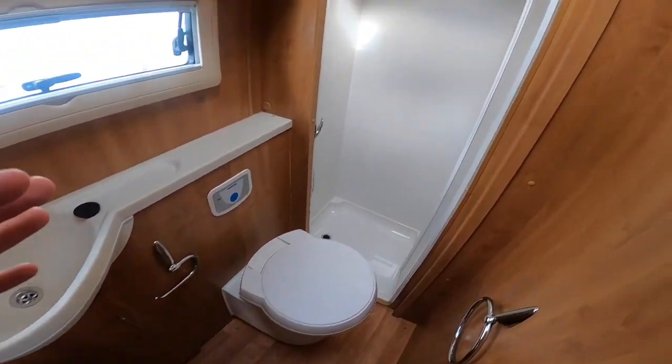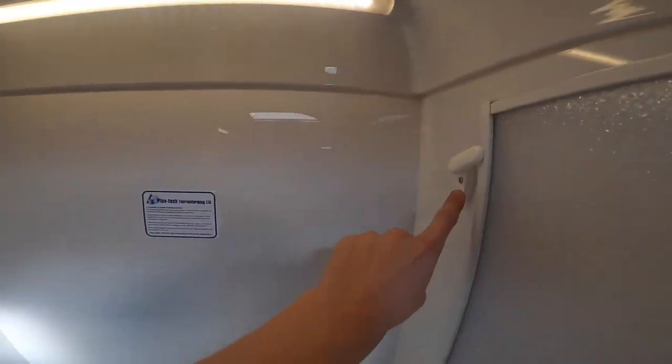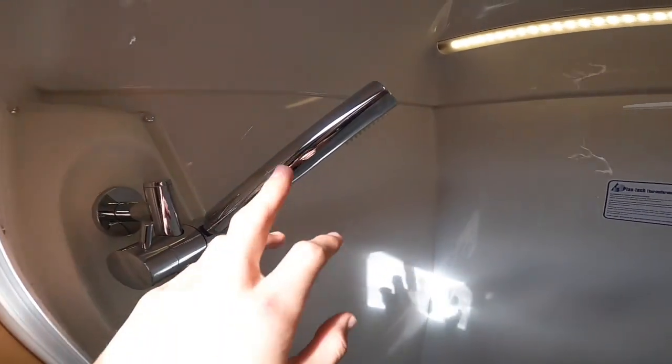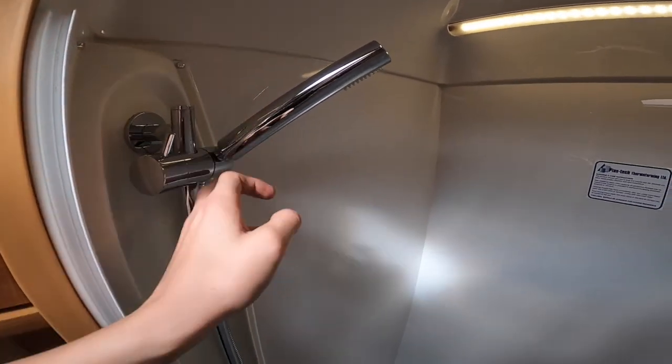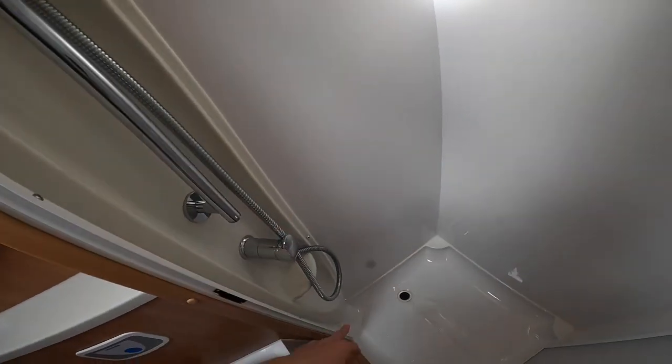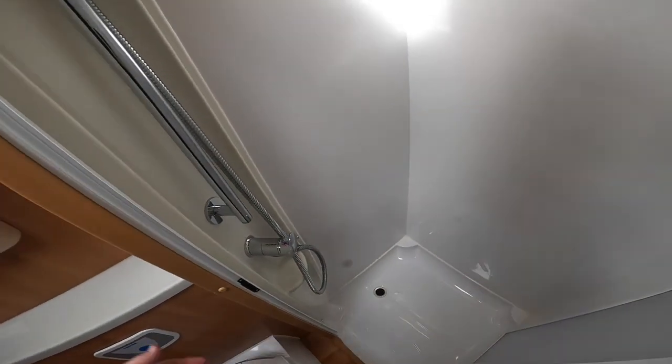Now in the washroom — you've got your large shower cubicle. There's a little turnbuckle on the back there to hold the shower tray back when travelling, so make sure that's on before you set off. And then your shower head — as I've said about winterizing, remove this so it lies down in the tray. Leave the mixer tap open because as you can see it's coiled up and any water could freeze in there.